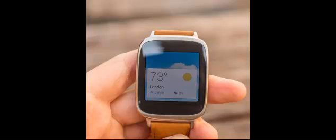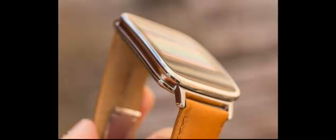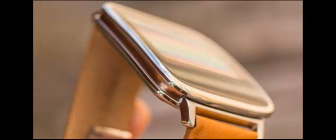It features a soft-stitched leather strap and quick-release clasp, as well as a 2.5D curved Corning Gorilla Glass touchscreen. Asus is also touting the ability to instantly change watch faces, with more than 100 available.